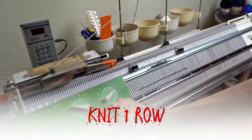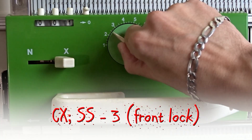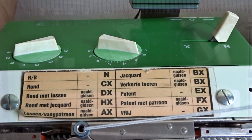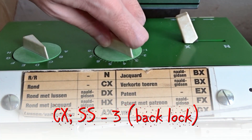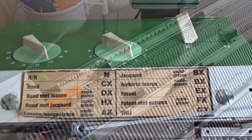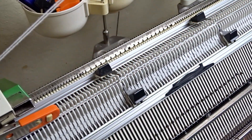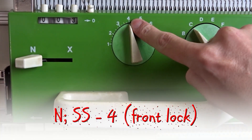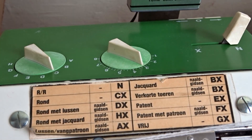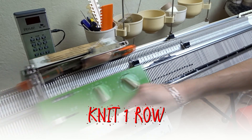Knit one row. Set both locks to CX and increase the stitch sides to 3. Now knit two rows. Set both locks to N and increase the stitch sides to 4.